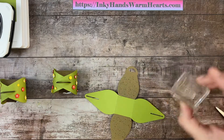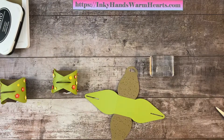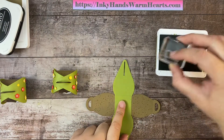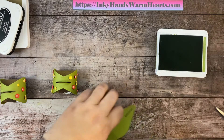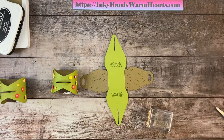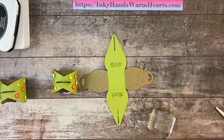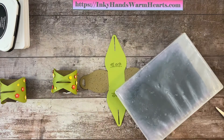Now we're going to stamp this border from Friends of the Forest using old olive ink on the old olive side. I'm going to stamp it along the border bottom section on both pieces because I want that to be along the bottom of the box. That's it for stamping in the old olive color — I'll go ahead and clean my stamp.